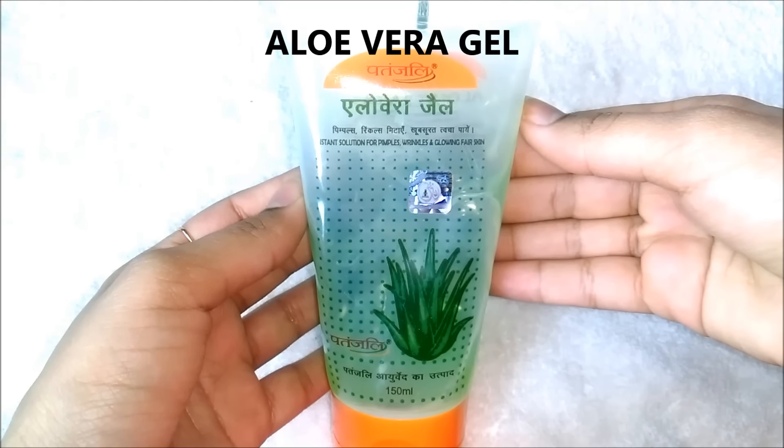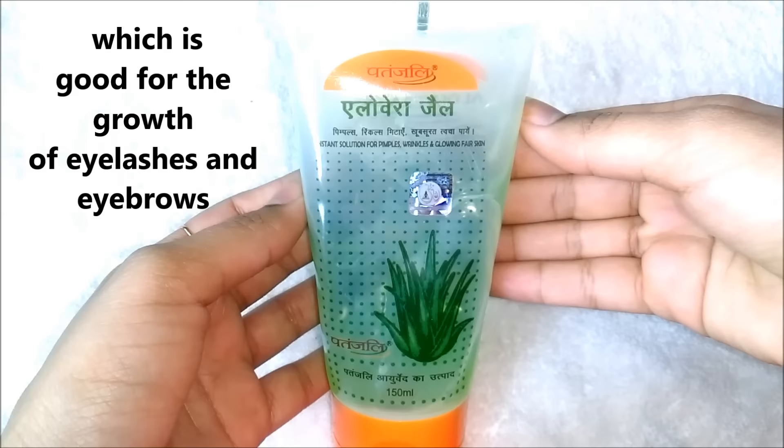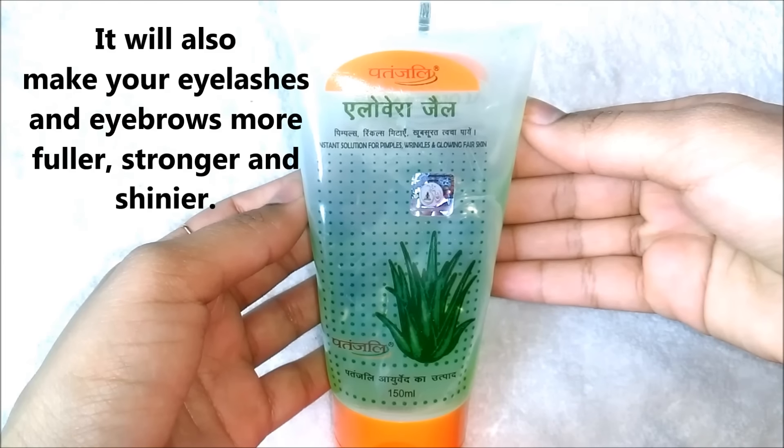The next ingredient you are going to need is aloe vera gel. It is rich in amino acids and protein which is good for the growth of eyelashes and eyebrows. It will also make your eyelashes and eyebrows fuller, stronger and shinier.